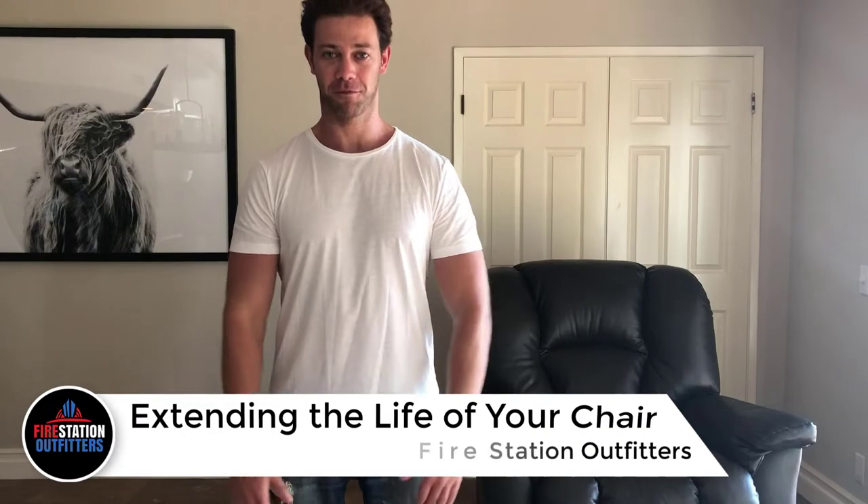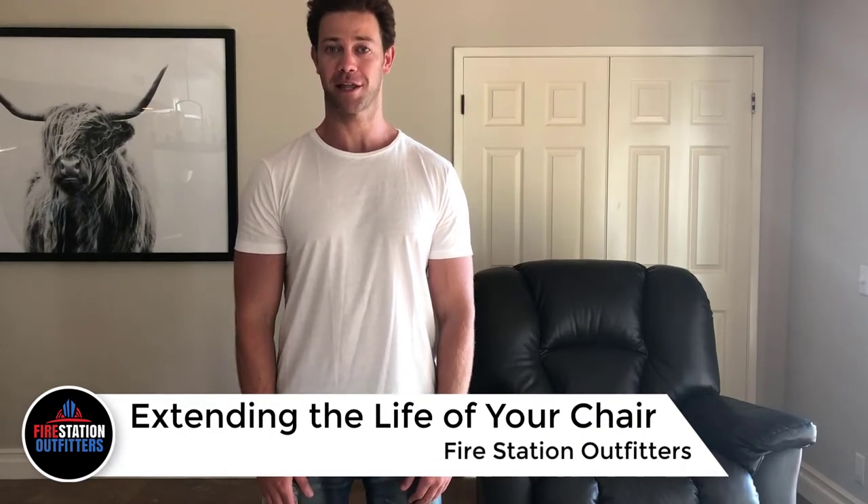Hi, I'm Michael from Fire Station Outfitters, and today I'm going to help you extend the life of your chair.